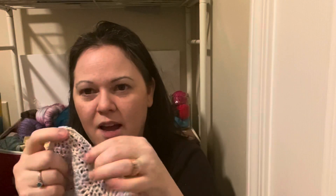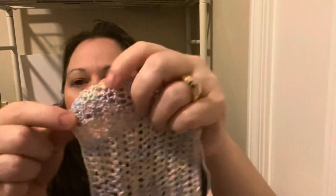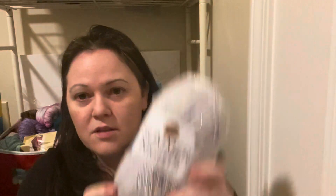My 5mm swatch was a bit gappy, so I went down to 4.5mm and added a couple of rows. The gauge wasn't much different when I measured it — you can't really tell where the 4.5mm starts. I figured I'd use the 4.5mm since the holes would be smaller. The yarn I'm using is Lion Brand Summer Nights in 'Ocean Cove' — it has a little sparkle, it's super soft, 82% acrylic and 18% polyester.